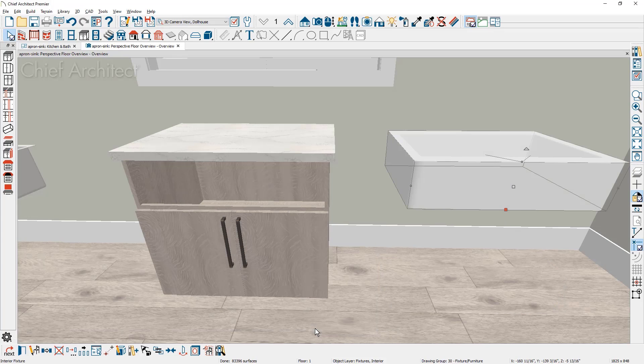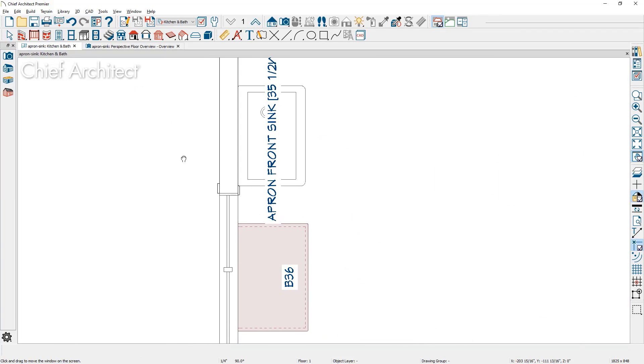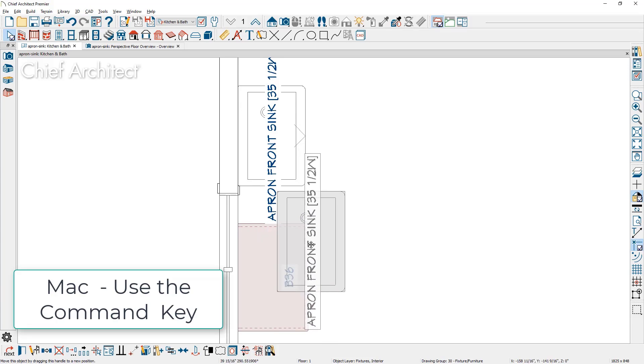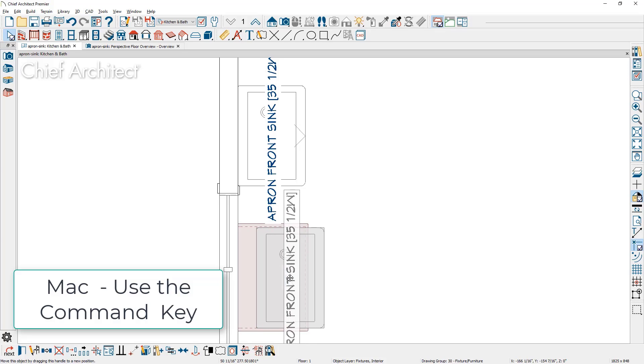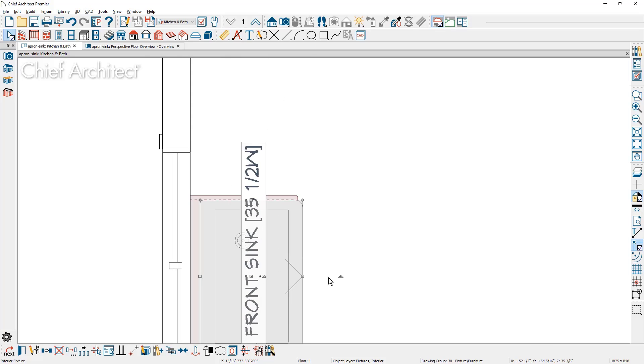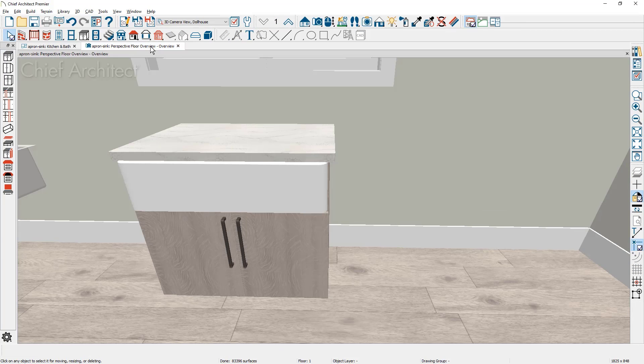Go back into the floor plan view and position the sink inside the cabinet. Use the Control key with the left mouse button to override bumping and snapping. Once it's approximately where you want it, you can see the reveal of the sink relative to the cabinet. Zoom in, and once happy with the approximate position, use the center key to center it exactly on the cabinet — now it's precisely positioned.